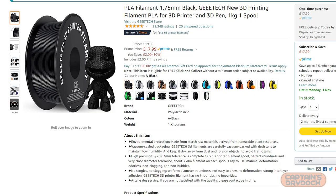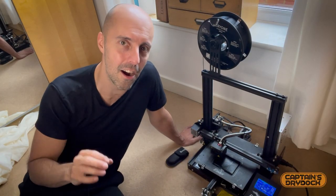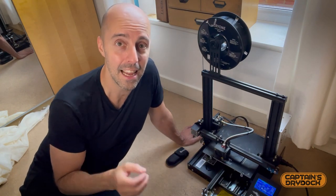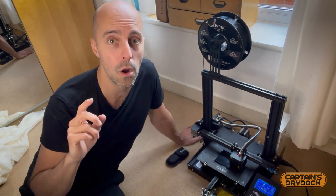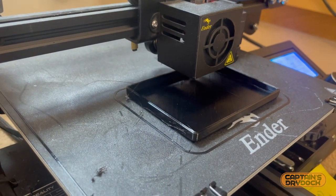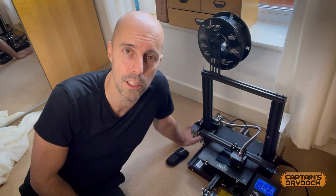Originally I used PLA filament, but social media informed me after about six months of printing that it's not ideal because it has a tendency to warp under heat. If I put my armor in a hot car it will start shrinking and warping, which isn't good for a prop. So I was advised to use PETG — it's a bit like ABS but has the same easy usability as PLA, just requiring a higher temperature. It's an ideal material for this box.